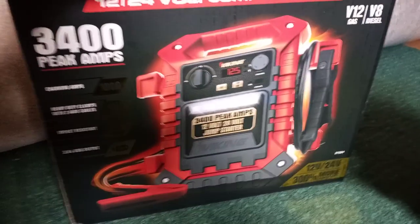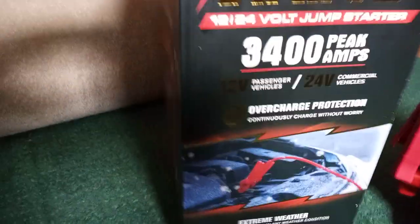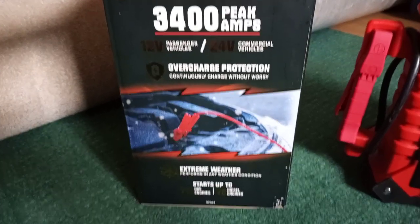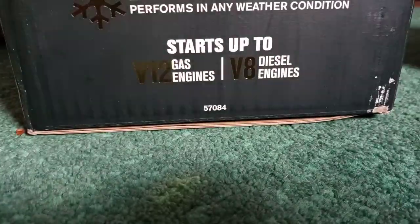These just came out — not even on the shelf yet. The one I got was still in the box from the back; they grabbed it right off the truck. It's rated for V8 diesel or V12 gas.